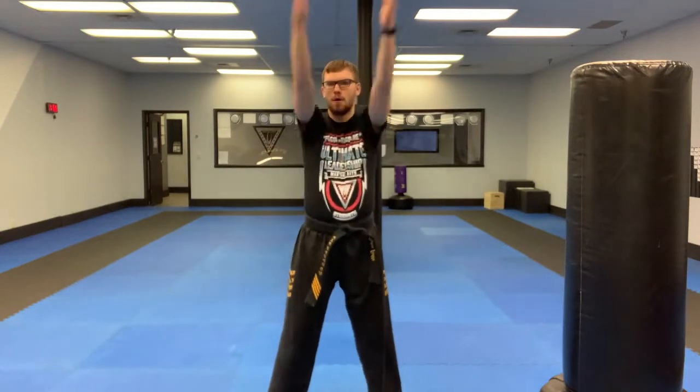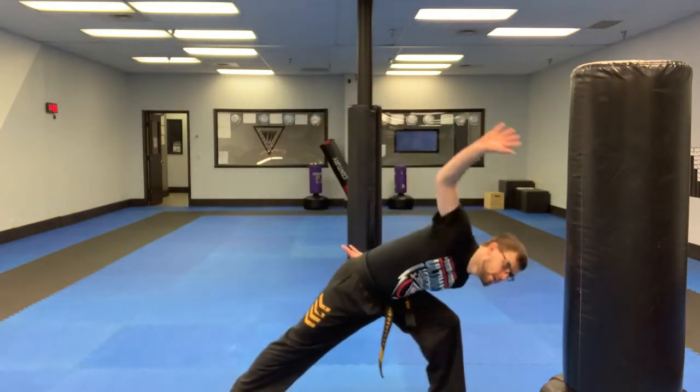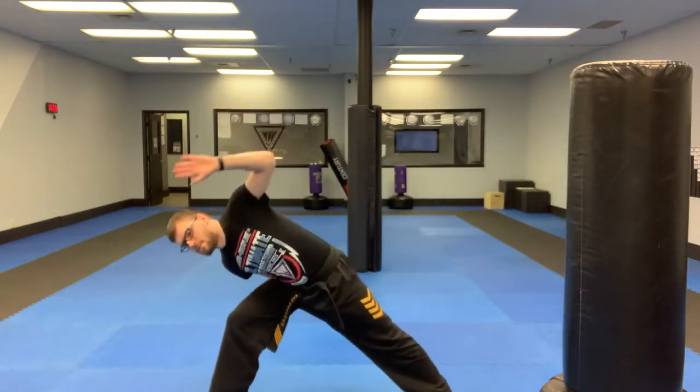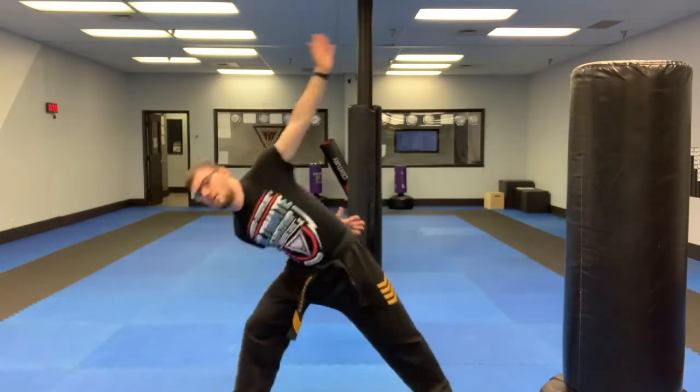Nice arm circles forward, trying to get everything nice and loose. Arm circles backwards. Across the body and up and down. From there, reaching over the body side to side — reaching over and then the other side. And twist side to side.